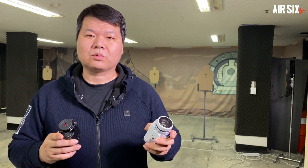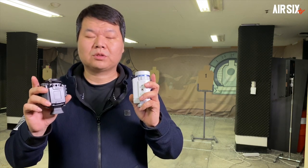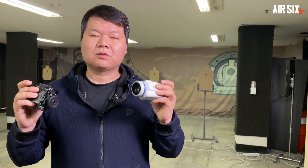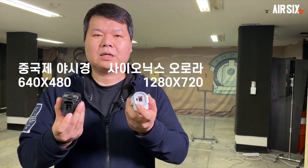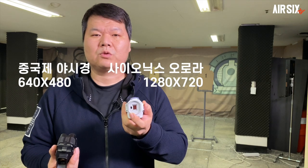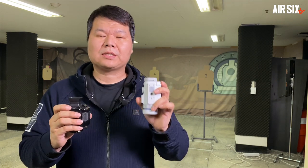양초 하나만 켠 상태로 이 두 제품을 모두 확인해봤는데요. 초 하나를 가정한 이유가 외부에서 게임을 할 경우 주변에 빛이 굉장히 많이 있어요. 멀리 떨어진 가로등이라든지 달빛, 별빛 이 모든 것이 광원이 됩니다. 유관상으로는 보이지 않더라도 어느 정도의 광원이 있으면 이 두 제품 모두 충분히 쓸모는 있을 것 같습니다. 그런데 사이오닉스 오로라와 중국제 제품이 제품 자체의 성능보다는 접안 화면의 해상도 차이가 굉장히 큰 것 같습니다. 중국제 제품은 눈이 너무 아프지만, 사이오닉스 제품은 좀 더 시원한 화면을 제공하기 때문에 사용자 입장에서는 사이오닉스 제품을 추천해드리고 싶습니다. 하지만 가격이 3배 차이나기 때문에 어느 것을 추천해드릴지는 쉽지 않네요.